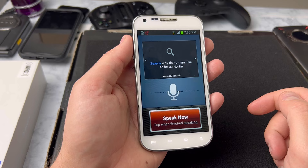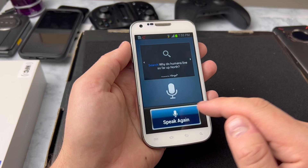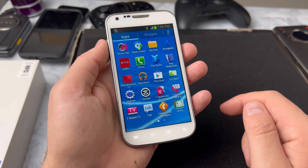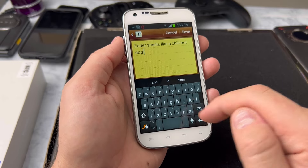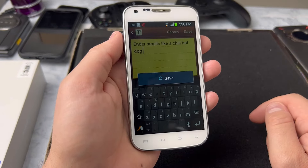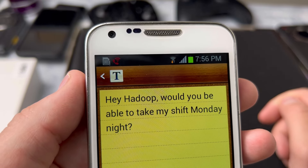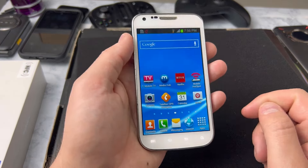I tried: 'Search, why do humans live so far up north?' — the servers are down. Let's try Memo. It's basically Android's version of Notes for Apple, just for taking essential notes. I found a note that says 'Ender smells like a chili hot dog' — spam the comments with that! But wait, there's another memo: 'Hey Hadoop, would you be able to take my shift Monday night?' I don't think the last person who owned this phone cleared their data.